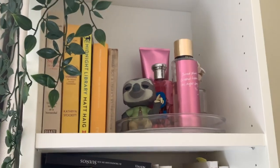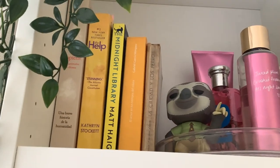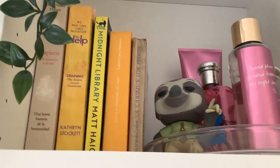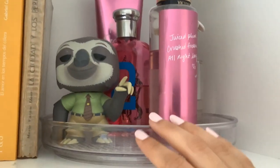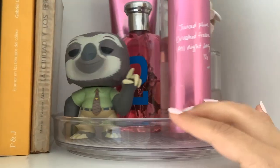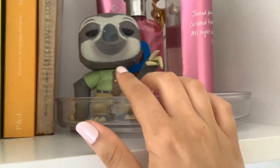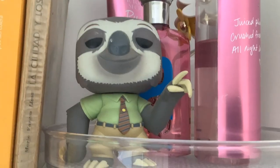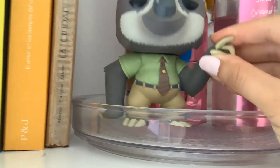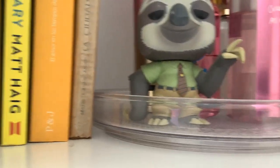In the first shelf I have my yellow-covered books — just these five — and then my perfumes with my lazy susan, which just spins like this. I really like it; it's adorable and I think it'll look really nice up here. I also put my tiny flash drive — it's so cute, I got it so many years ago. My friends say it represents me because I'm so slow.